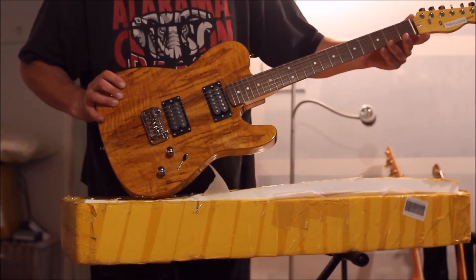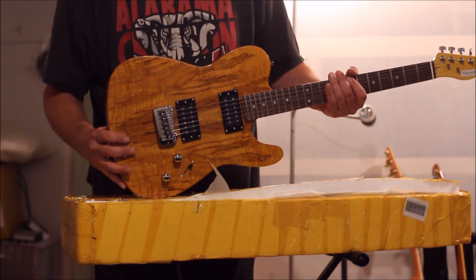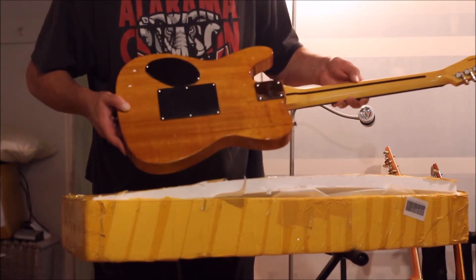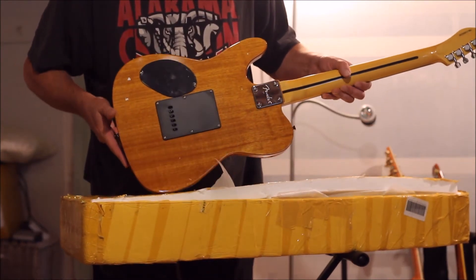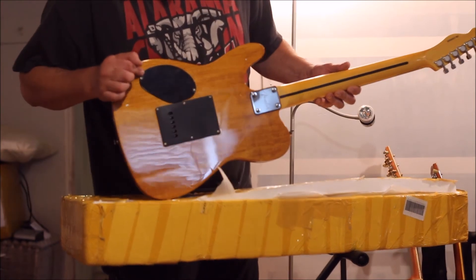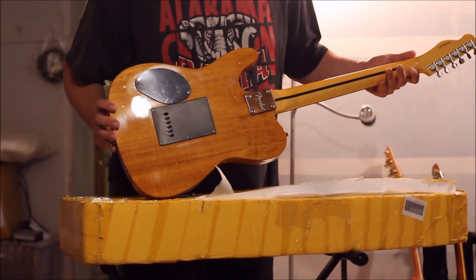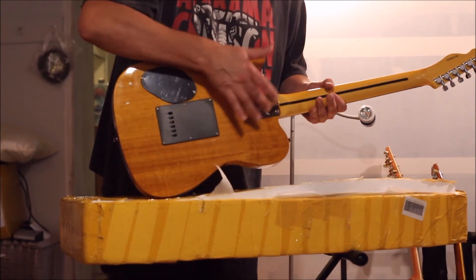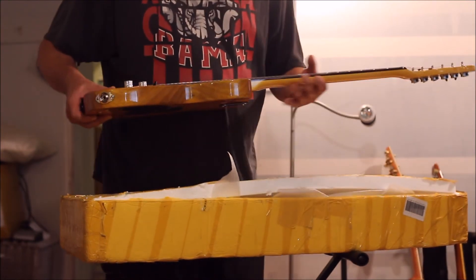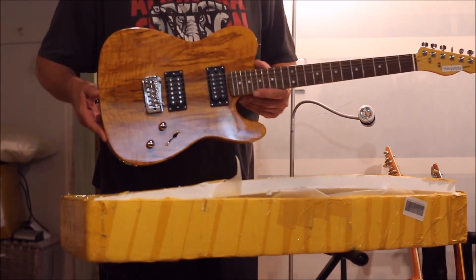It's a rosewood fretboard that looks really nice — looks like one big chunk of wood. You can see the sides, and you have the back here. There's an access panel for your switches, and I guess the batteries for the pickups go in there. Then you have a cover in the back for string access, and of course this is where the neck bolts on. You can see the nice wood grain going through the sides and that beautiful front.